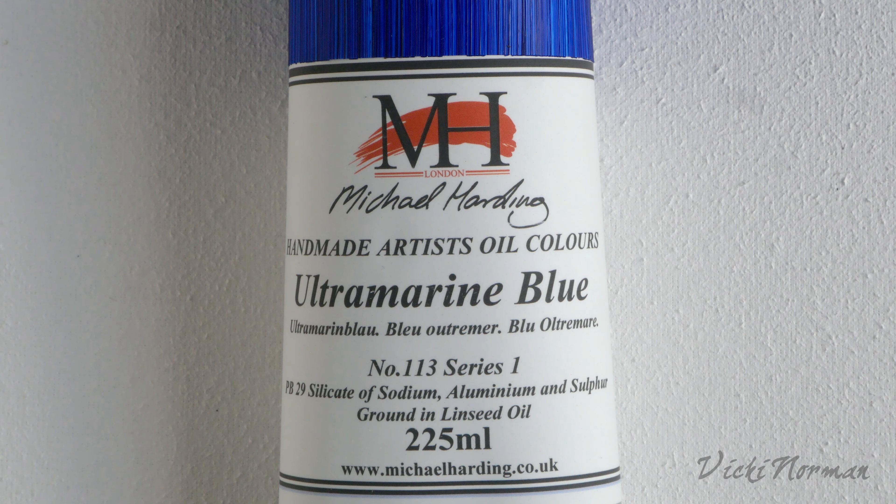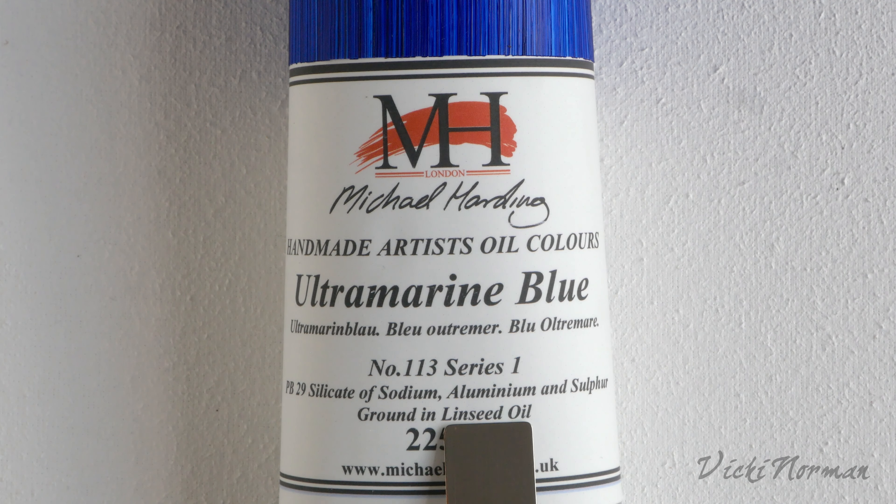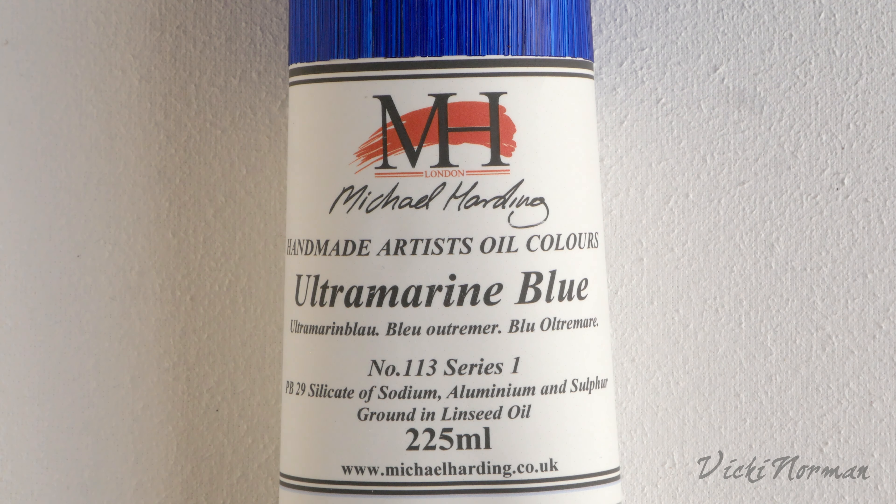The last piece of information on the tube is the binder. It says that it's ground in linseed oil. This is the most common binder used for making oil paint, but you may find some paints bound with walnut oil, safflower oil — different oils for different reasons.